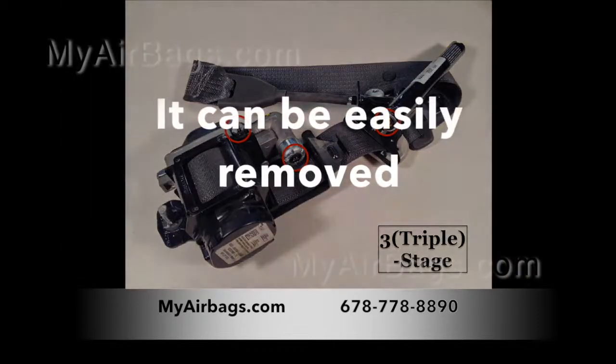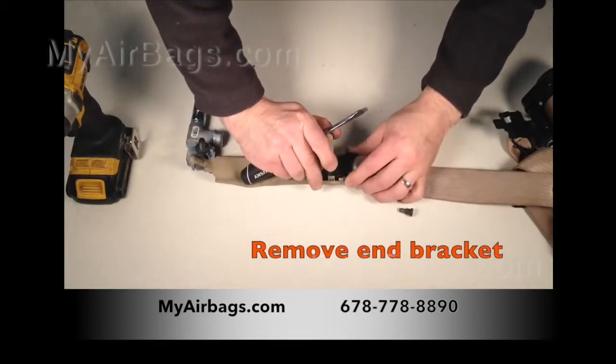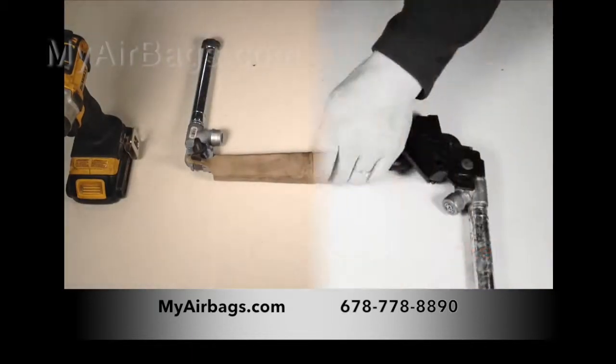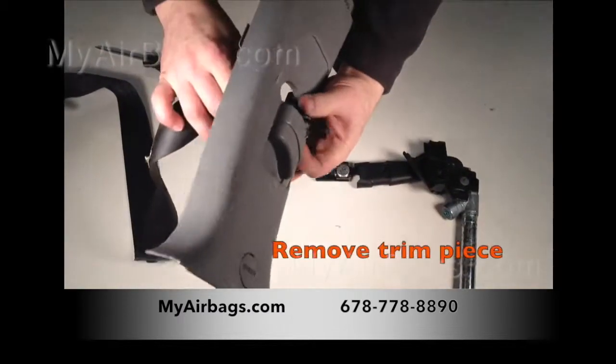Difficult as it may seem, it can be easily removed. Simply unscrew the screw at the base of the unit, then pry open the front cover of the buckle, moving the end bracket. Some models may require you to push in a button with a flathead screwdriver.